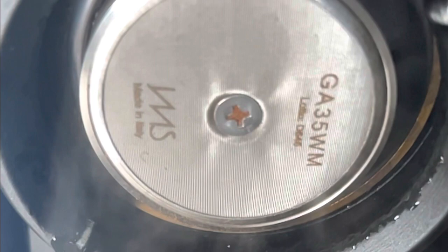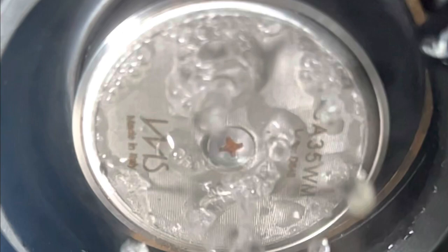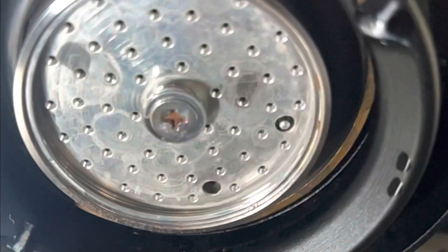Once water starts coming out of one side faster, even if it evens out later, you're still going to have some initial channeling you don't recover from. I thought it might be screen orientation and rotated the screen, but still saw the same problem in the next two shots. I also took off the screen to look at just the shower head.